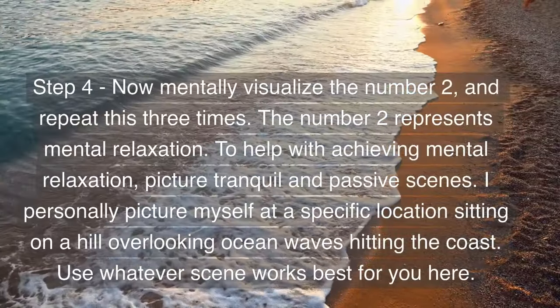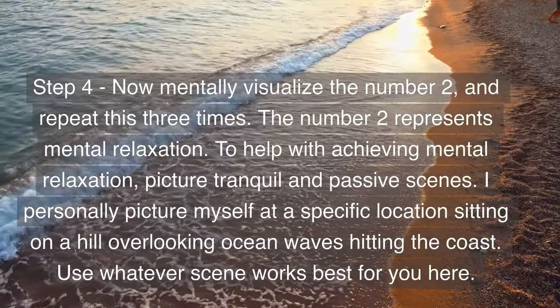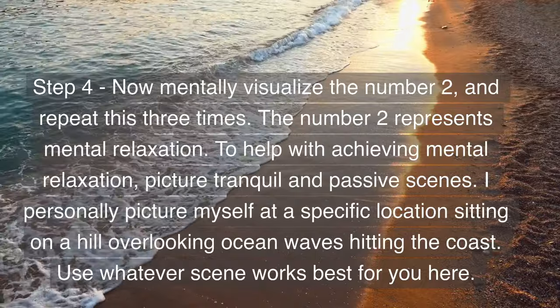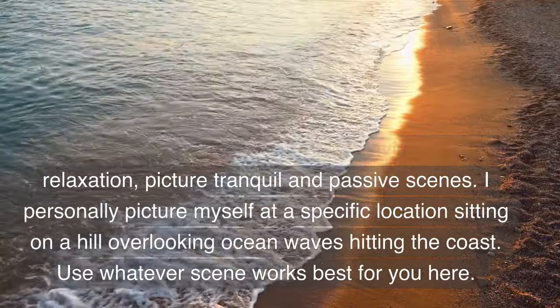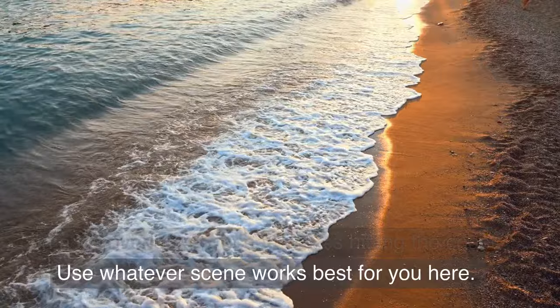Step 4: now mentally visualize the number two and repeat this three times. The number two represents mental relaxation. To help with achieving mental relaxation, picture tranquil and passive scenes. I personally picture myself sitting on a hill overlooking ocean waves hitting the coast. Use whatever scene works best for you here.